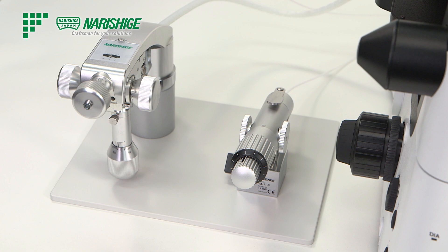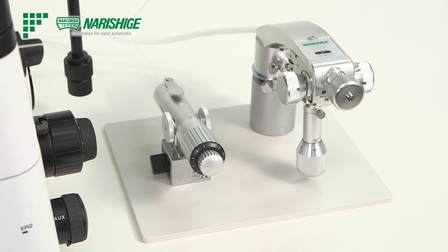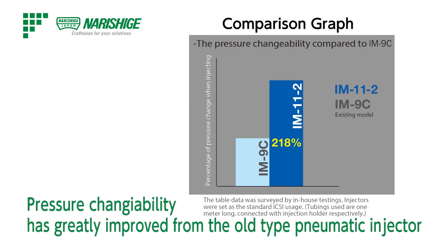Since no oil is required, there is no oily mess in the surrounding working area. Also, pressure variation per one full rotation of a knob has been greatly improved, which enables more precise and powerful control.